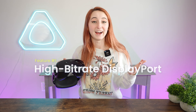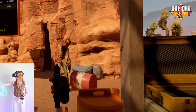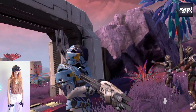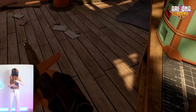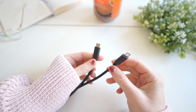Feature number one is high bitrate DisplayPort. As standalone VR headsets gain popularity, users still want the ability to play their PC VR games, all while having the option to play without a PC on the go. The Focus Vision can connect to PC VR wirelessly or connect to your PC with a DisplayPort, making it an extremely versatile headset. In the past, VR headsets have used USB-C or an HDMI cable to connect to the PC. These are all great options,